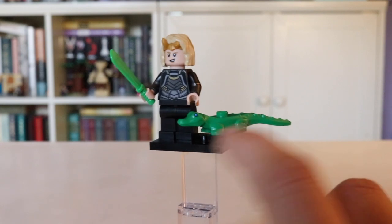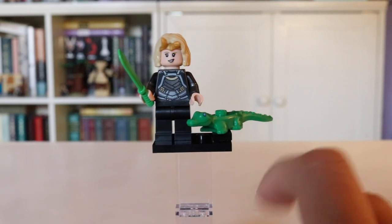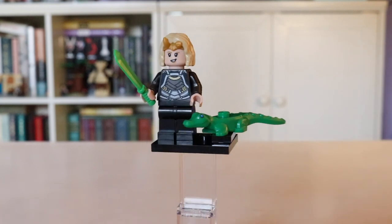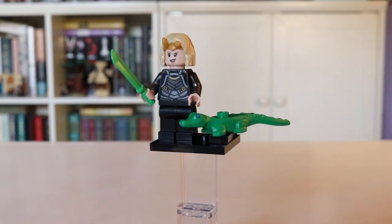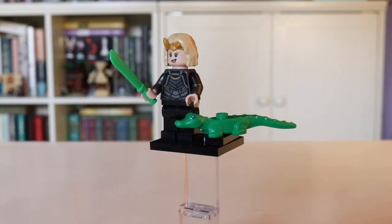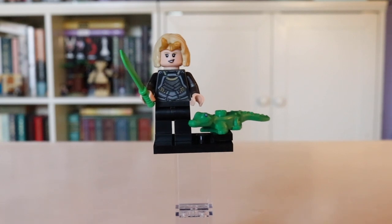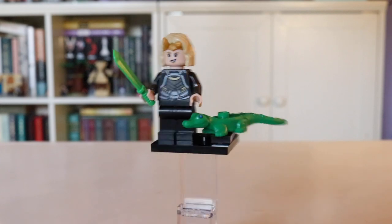You also get Alligator Loki, but he doesn't come with his horns. I don't really blame them for not custom molding horns since they did the whole custom molded Frog Thor, but not one point in the show is he without his horns so he looks a little incomplete. She also comes with a green knife-sword, though that's the wrong color. Overall this little Sylvie and Alligator Loki set is unfortunately just not the best — something went wrong in the design process for her.